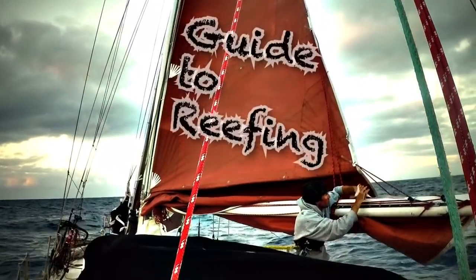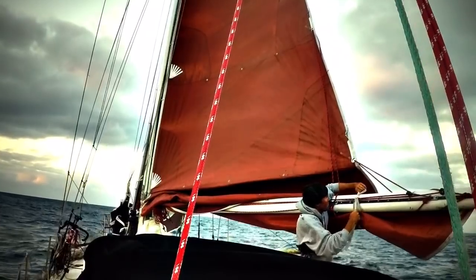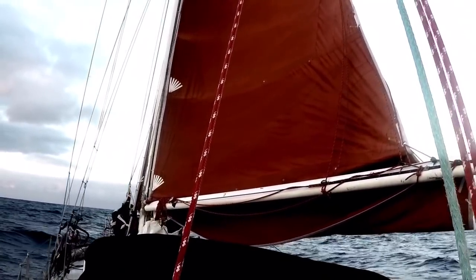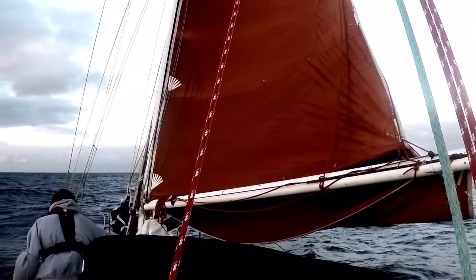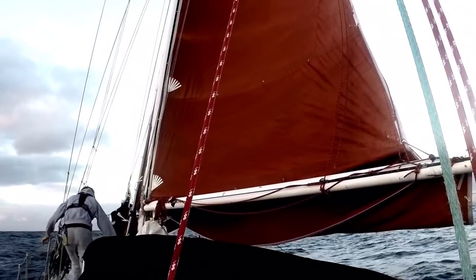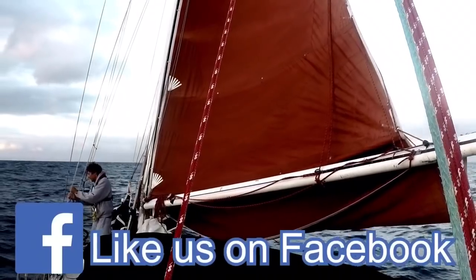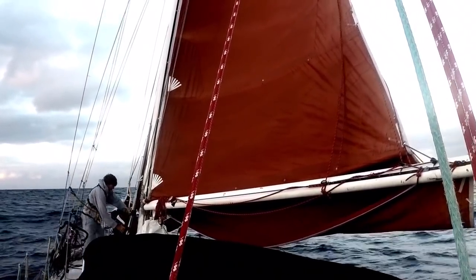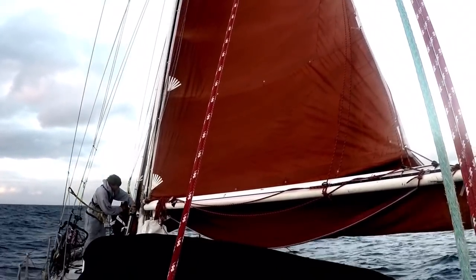In this video I will go over the basics of what it means to reef a sail and when it is appropriate to do so. Reefing is simply the act of making your sail smaller. To do that you need to attach the sail at a new tack and a new clue, which makes the whole sail smaller and more manageable in higher wind conditions. This gives you more control and balance while sailing so you can continue in a safe and controlled manner.